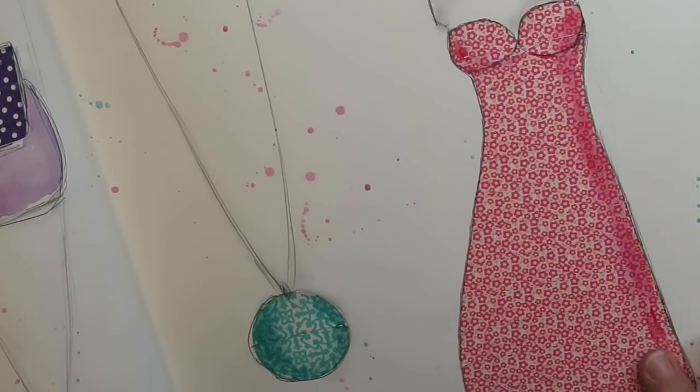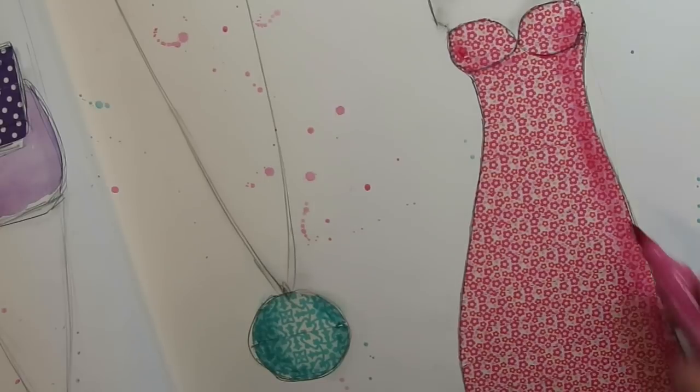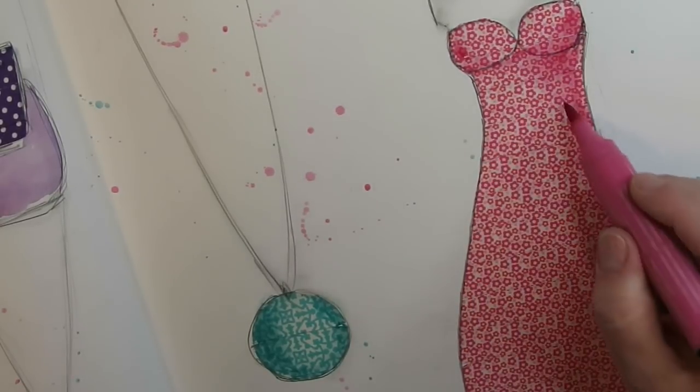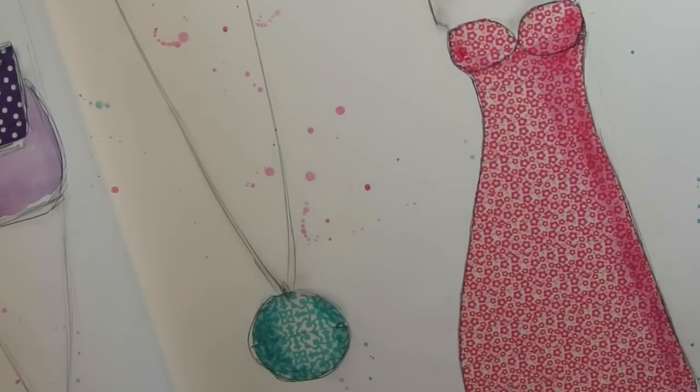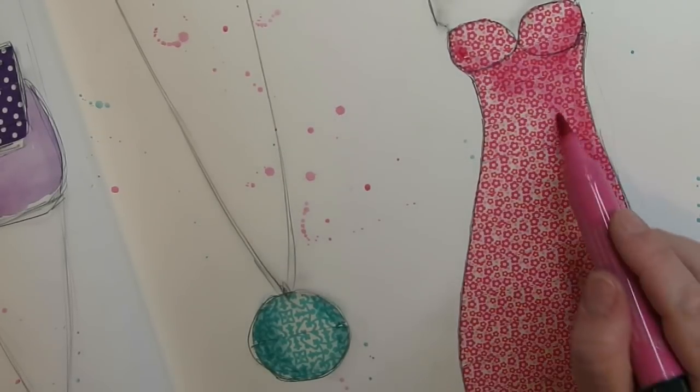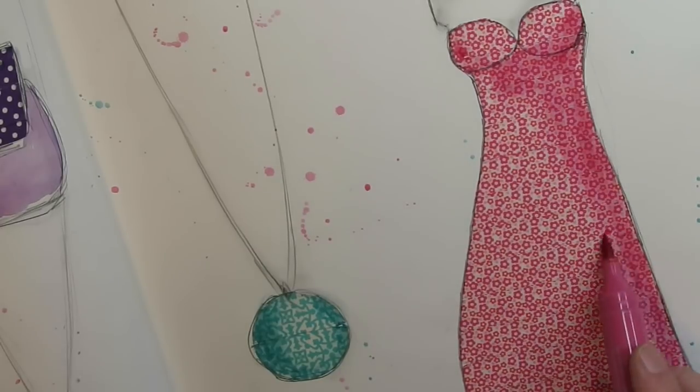Pit pens, as you know I use all the time in my mixed media work — and evidently they work fantastic on washi tape, so you can blend to your heart's content.